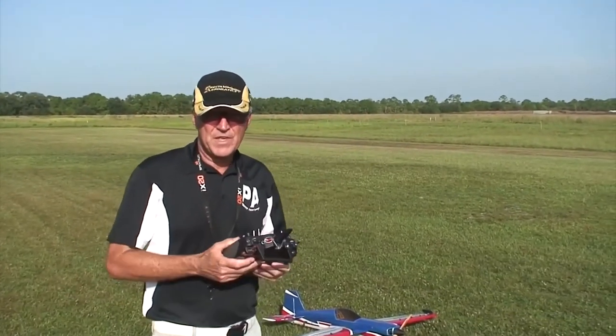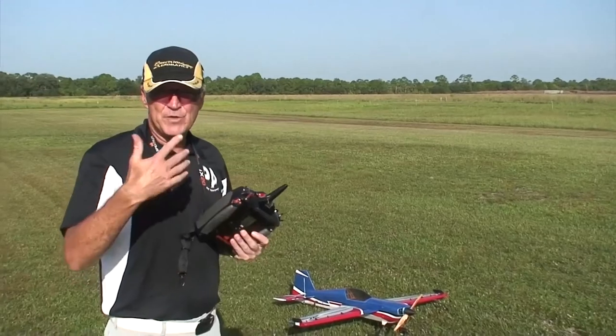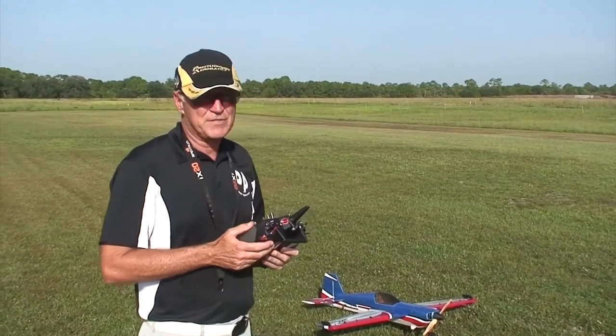Hi, I'm Michael Wargo, team pilot with Precision Aerobatics, and today we're covering another really requested maneuver, which is knife edge flight.